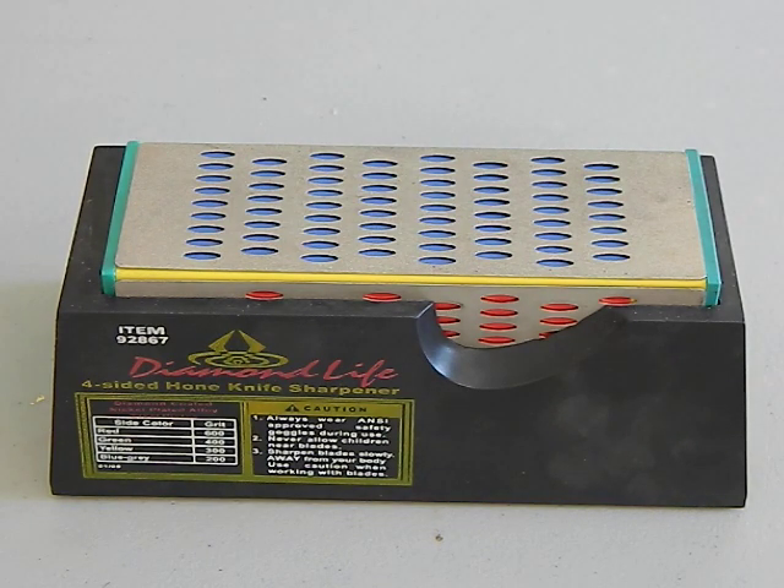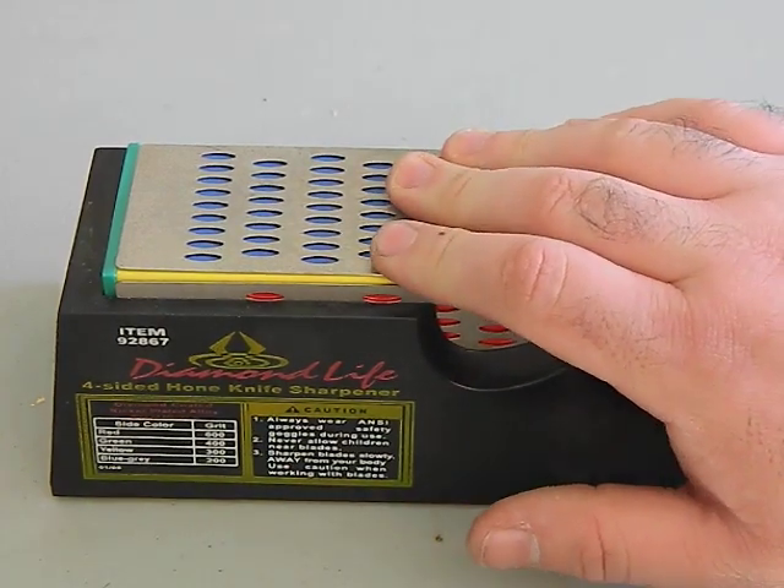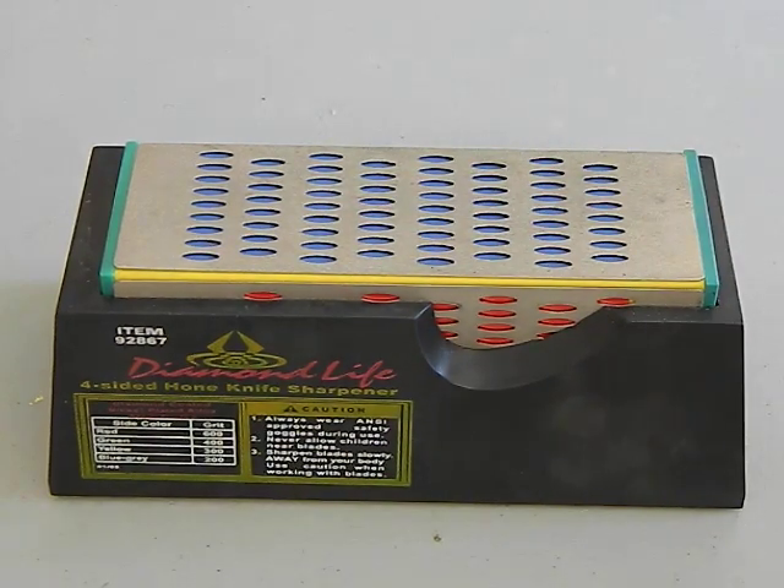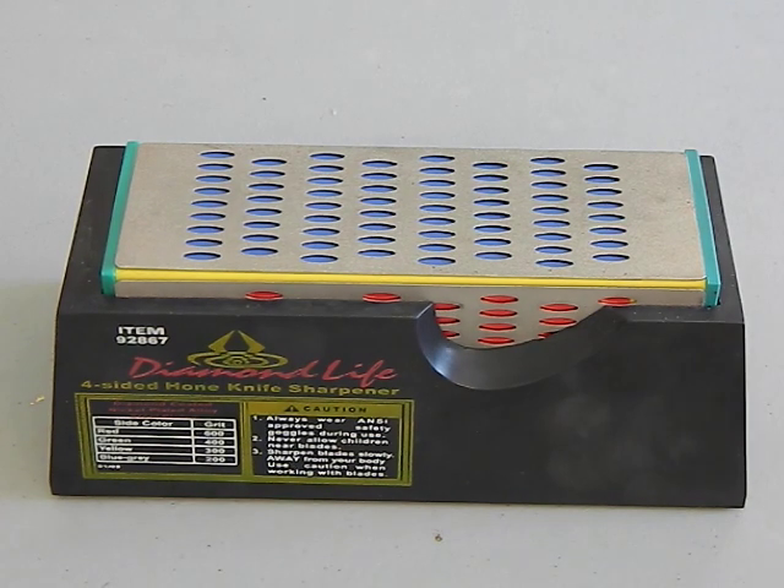Generally they're very well thought of because the diamond lasts a long time and they're able to get it a lot flatter. You don't have the issues like with a lot of sharpening stones where they hollow out in the center and all that. So the diamond stuff is getting to be very popular. And what I want to see here is whether one of these cheap $10 ones — are they worth it?